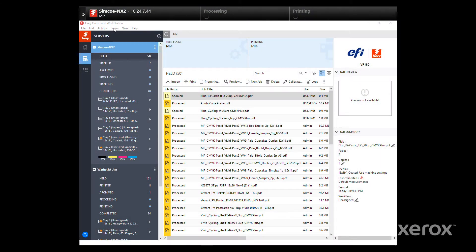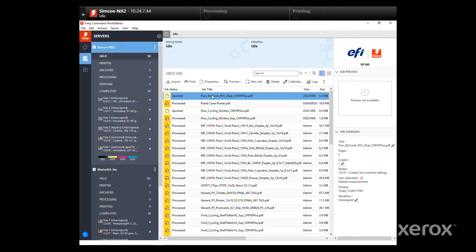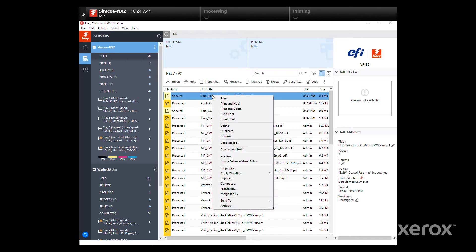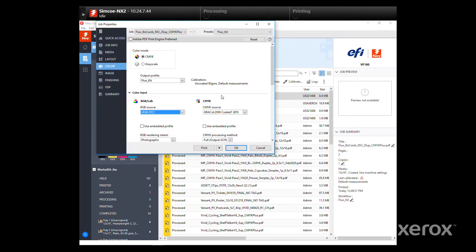After validating the color names, select Server, then Toner Sets, and choose Fluorescent. The correct preset must be applied by right-clicking the job and selecting Apply Workflow Fluorescent Kit. Open up the job properties, and under Color, ensure that the output profile is Fluorescent Kit.